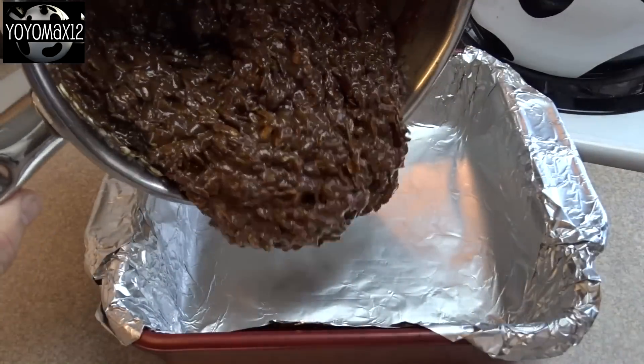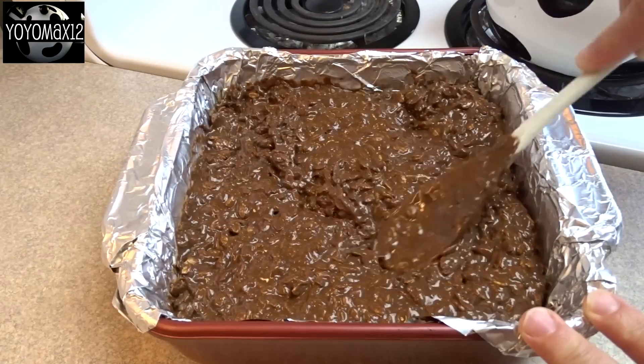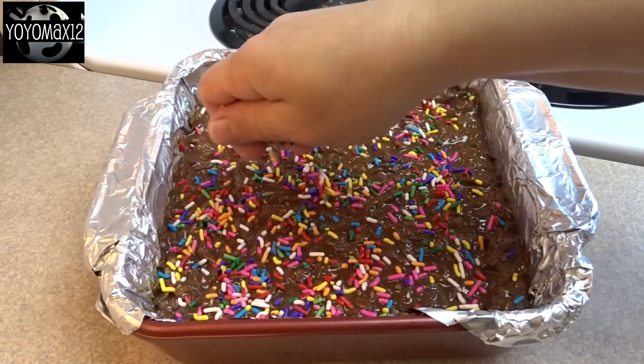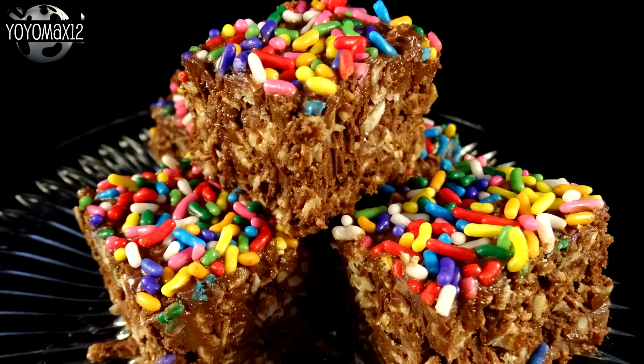Stir everything together until well combined, then pour it into a greased 8 by 8 inch baking dish — I recommend one lined with aluminum foil or parchment paper. Then I added some rainbow sprinkles on top, just because they add some nice color.